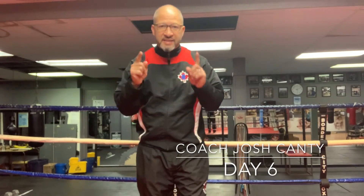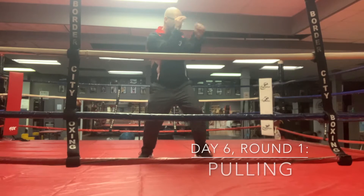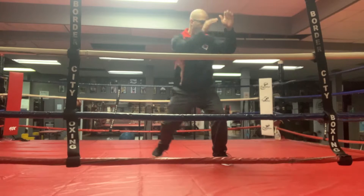Coach Josh Canty here, back for day six of technical shadow boxing — ten two-minute rounds. If you want a more in-depth description of these techniques, click the link below. First round we're going to be working on the pull. You can work off that jab — if somebody pulls, you can either pull back with the lead or pull to the body.